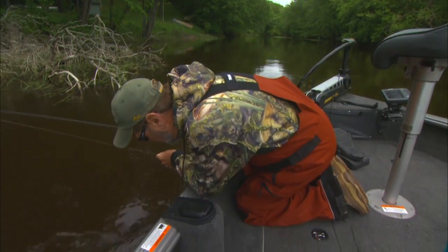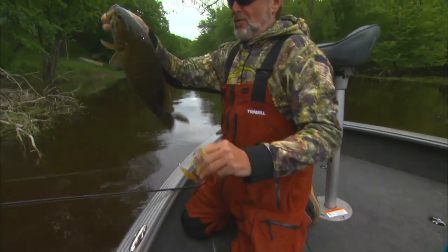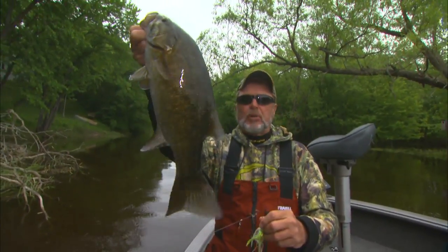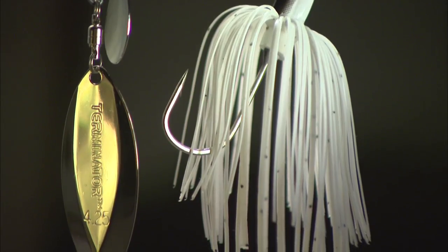Whenever I'm fishing smallies, and I've done this most of my life — it is my favorite fish — and I'm chunking blades for fish like this, the number one type or style of blade I'm throwing is a willow leaf.